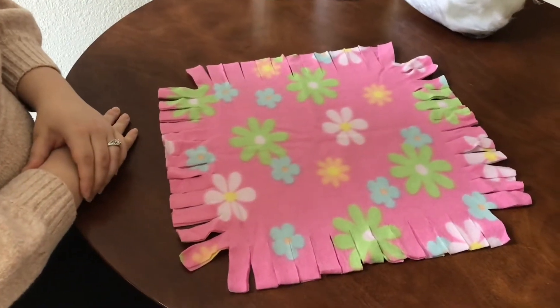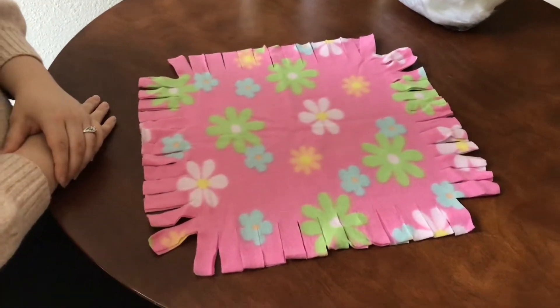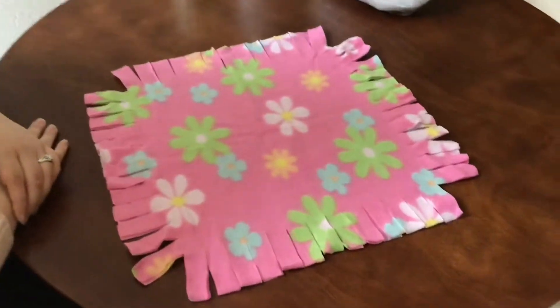Hello friends, this is Ms. Carrie from the Antioch Public Library Children's Department. Today we are going to be making a flower fleece tie pillow.